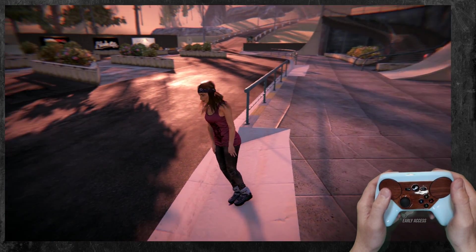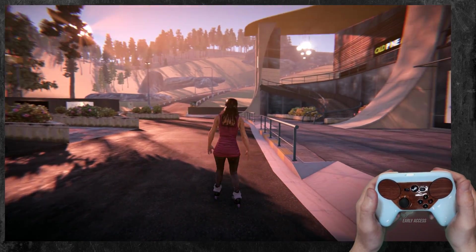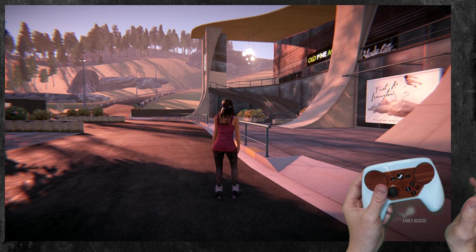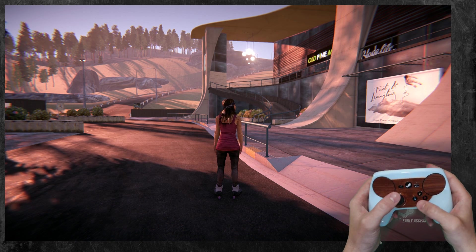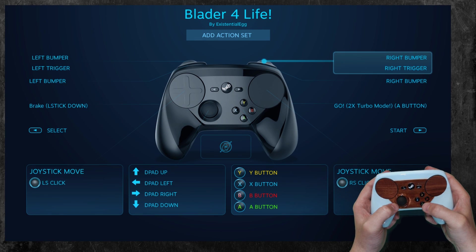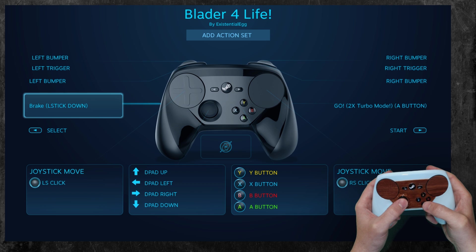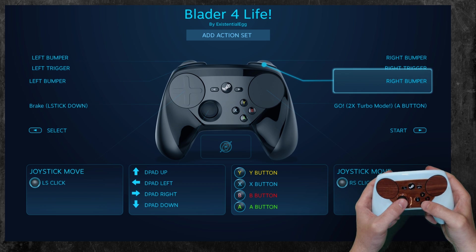It's early access, so it's a little rough. I just wanted to make, not a long detailed tutorial here — just sort of a 'hey, FYI, don't forget, think outside the box.' You can really tweak even a game that is just basic full controller support. So I got turbo go, brake, dual stage triggers. I need to play the game more to figure it all out.